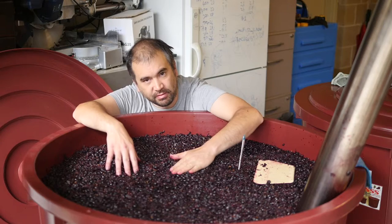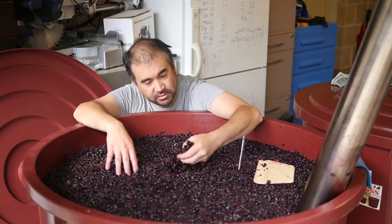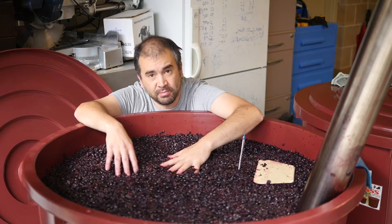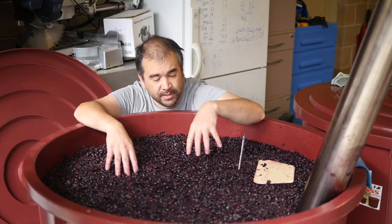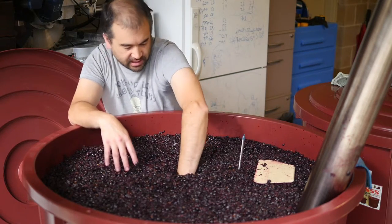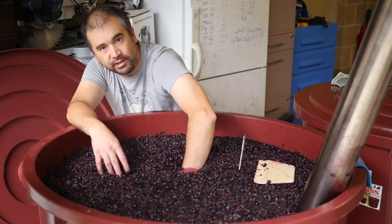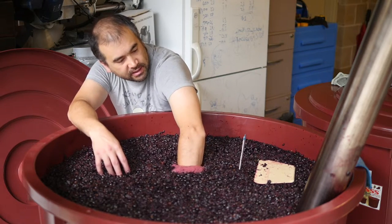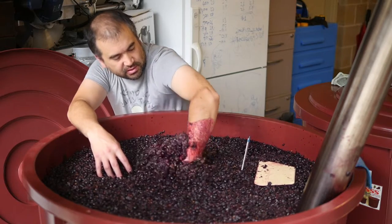If you remember from last time, we've got some crushed fruit — crushed and de-stemmed — at the bottom. Then we've got the whole bunches in the middle, and some more crushed fruit on the top. So I'm going to dig in here and see if I can get out some whole bunches for you. I can feel them now, and I can feel some stalks. I'll pull out a big handful and see what we've got.